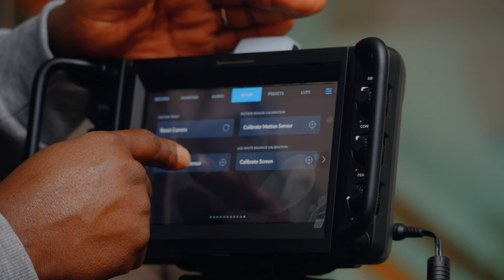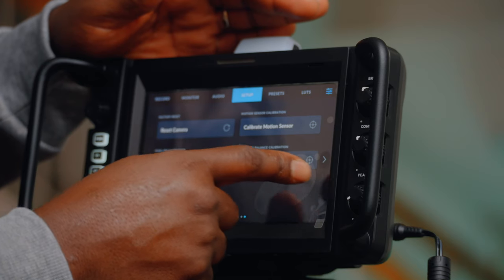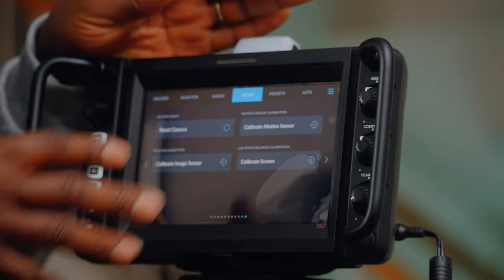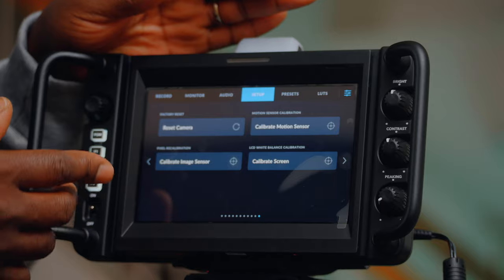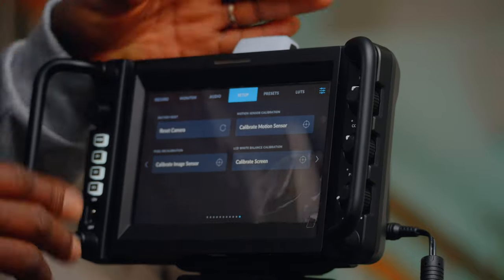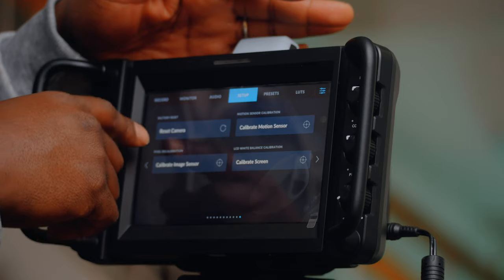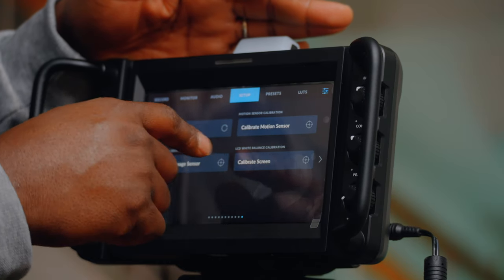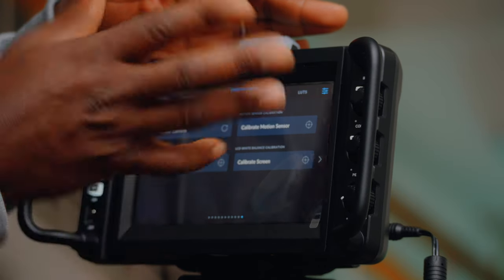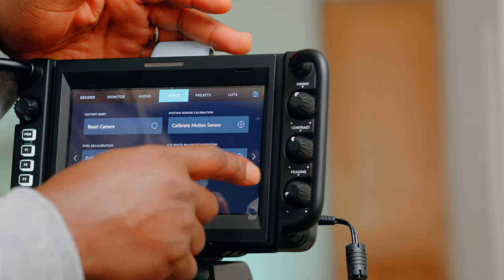LCD white balance calibration — if you have issues with the look of the screen. We know there were issues with the 6K Pro and they added this calibration to fix that. Hopefully it's not needed here. We also have factory reset, motion sensor calibration, and pixel recalibration — which is basically black shading.